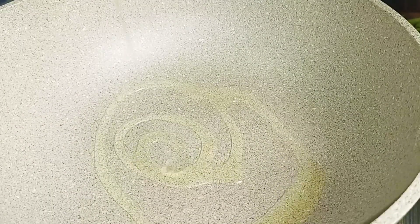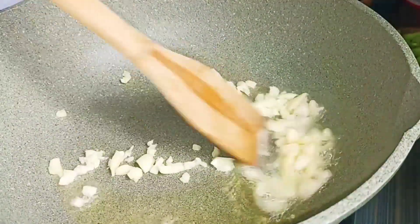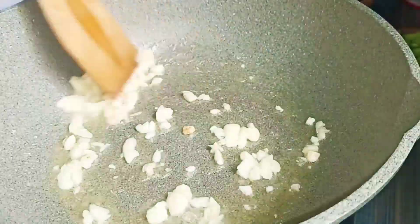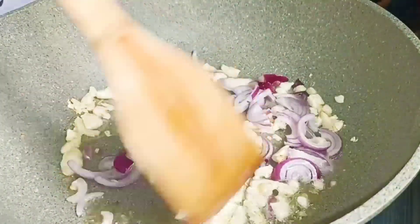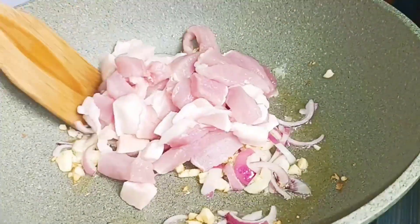Let's go ahead and reduce the temperature of the heat. The temperature of the heat will be... put it hot in this.